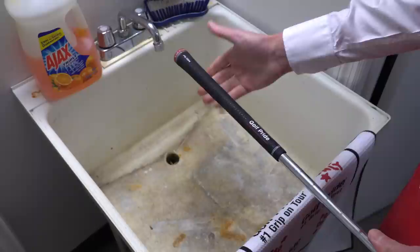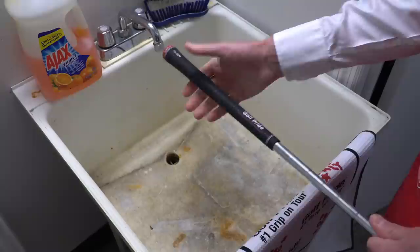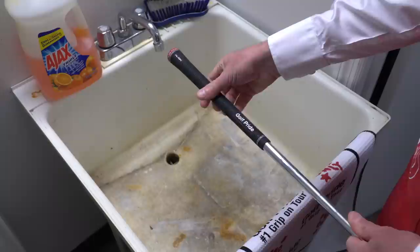The grip is the only part of the club you touch, so it's very, very important. You'll notice that the guys on tour — before they hit a shot, a lot of times their caddies will take a wet towel and really wipe off that grip. What that's doing is helping tack up that grip again so it feels like new. And this is literally after every shot.